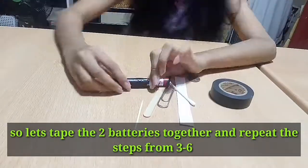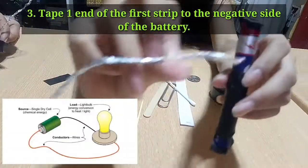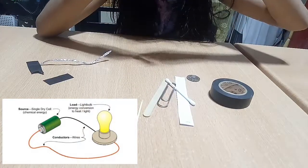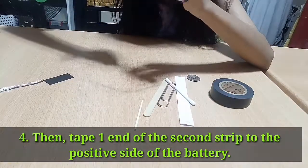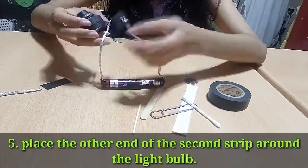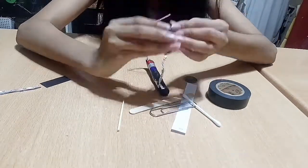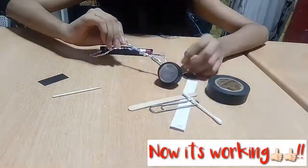So we decided to double the battery to supply enough energy for the bulb. Let's tape the two batteries together and repeat the steps. Tape one end of the first strip to the negative side, then tape one end of the second strip to the positive side of the battery. Place the other end of the second strip around the light bulb, then let's test the connection. Now it's working!